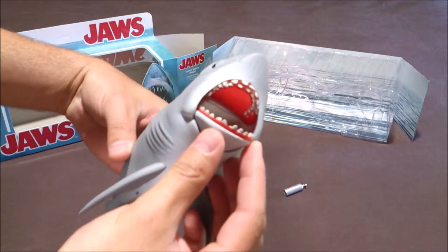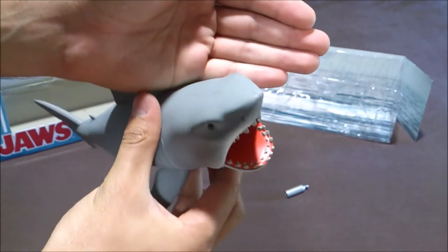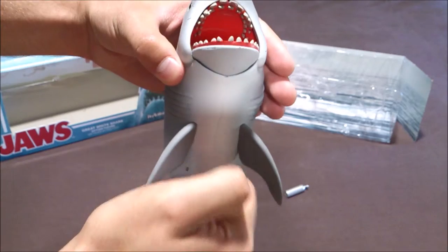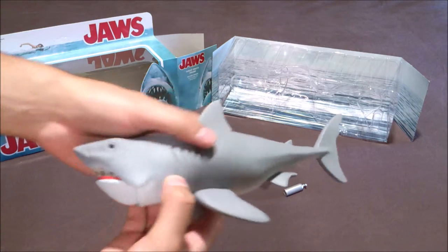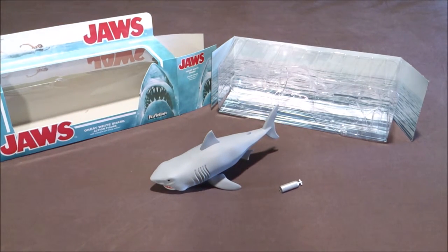You can open the mouth to reveal the teeth — it's quite cool. And it's empty inside, so you can put whole figures inside. It's a very nice figure. If you have any questions or requests about it, don't hesitate to contact me on my pages.